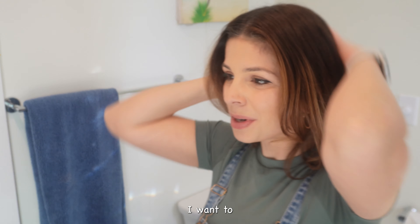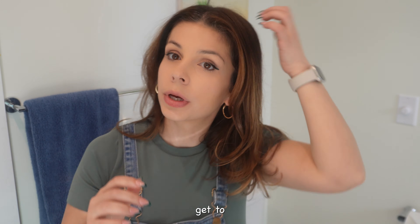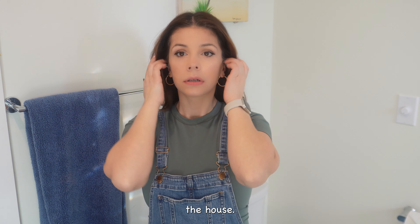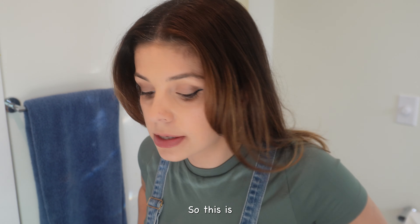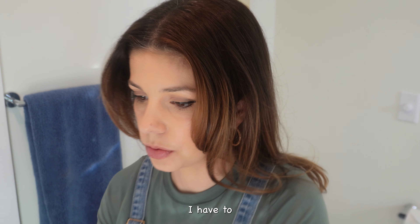This doesn't look too shabby. I just want to make sure this lasts until we get to the house. I always want to put my hair up like this — I don't know why. So this is the look!